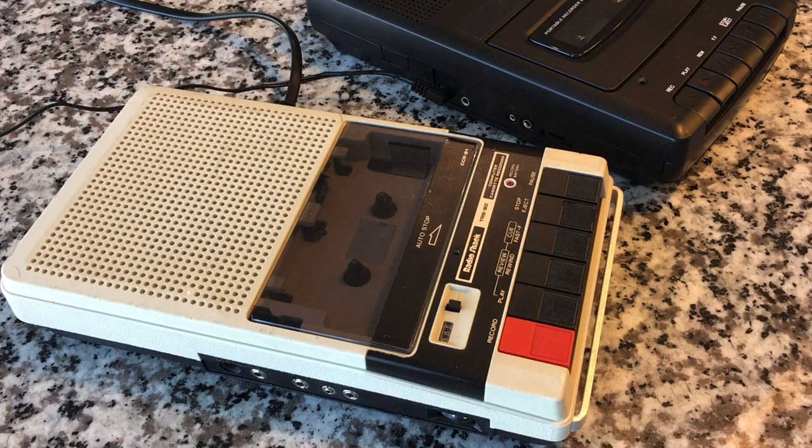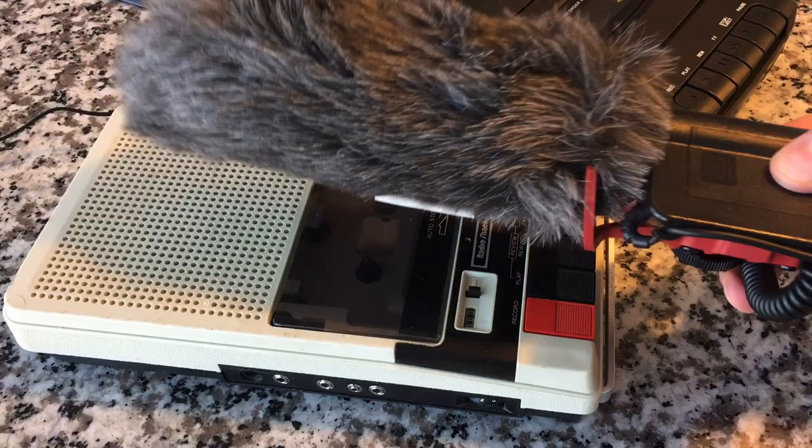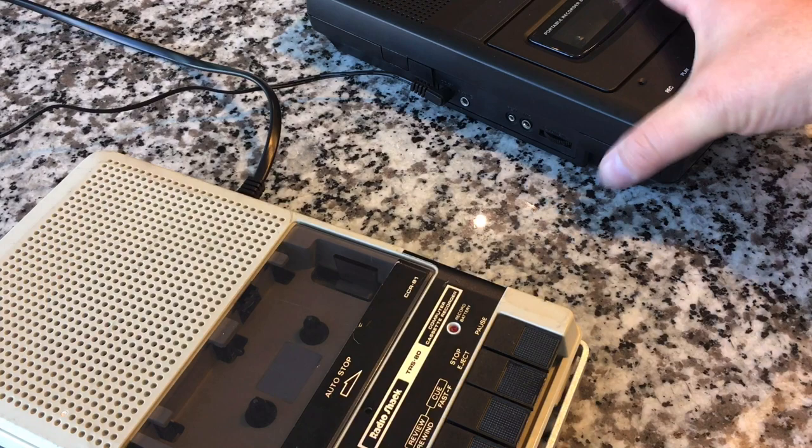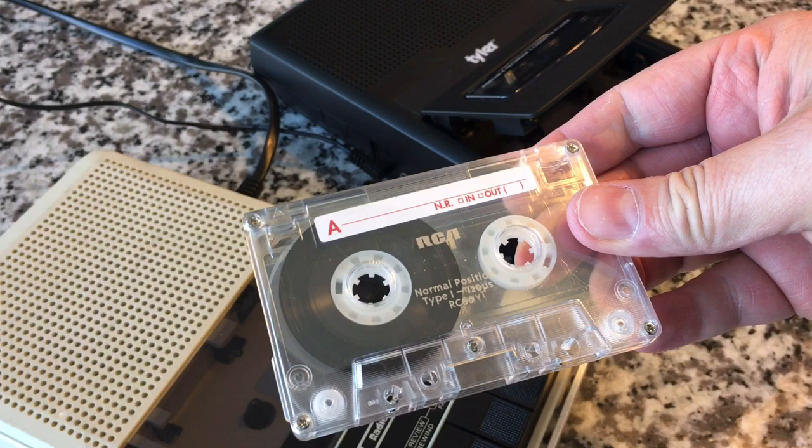This one has no tape counter; this one does — it's a little mechanical counter. They're pretty much the same idea for our purposes. Before we get to talking about tape bias, which is the real main point, we're going to do a little audio recording. This one has no microphone since it was intended as a tape drive, so I'm going to use an external mic — this one right here. It's a bit overkill, but it'll allow us to sample the recording quality of each. Let's start with the Tyler.